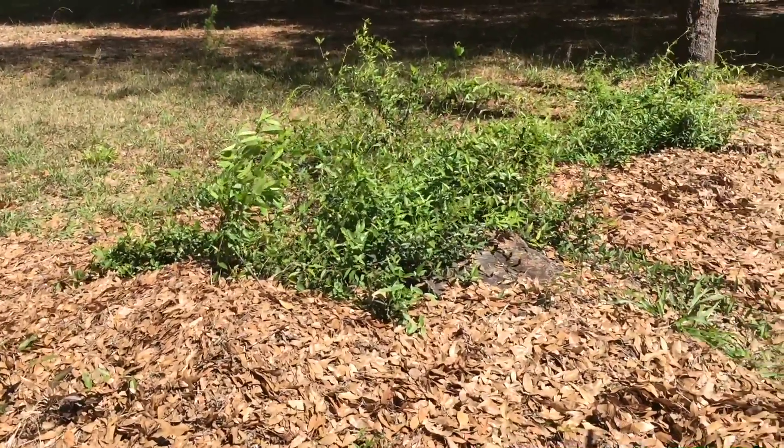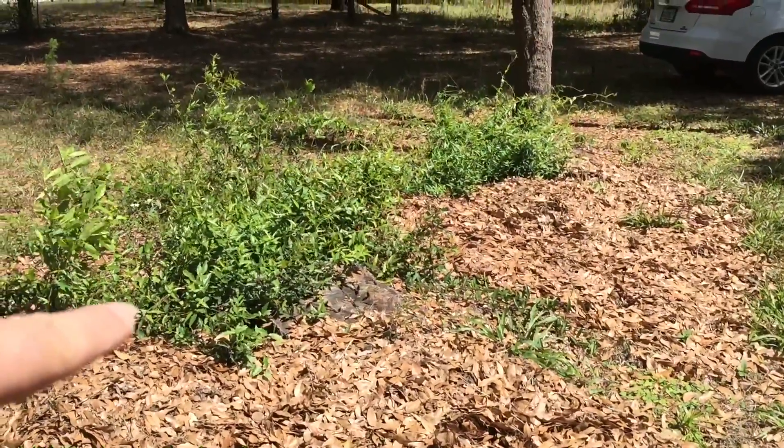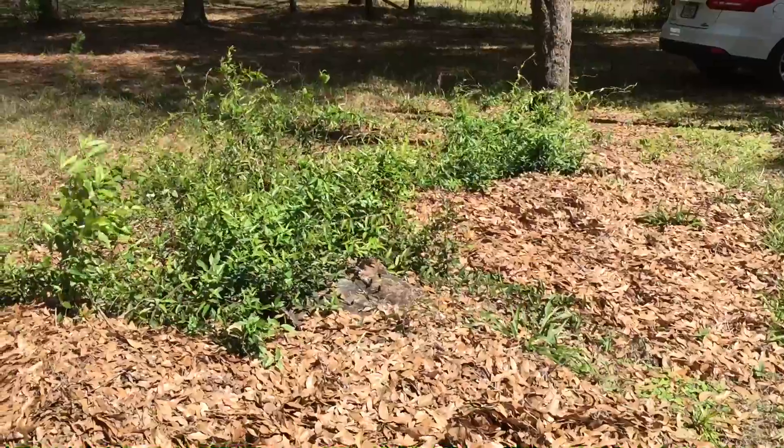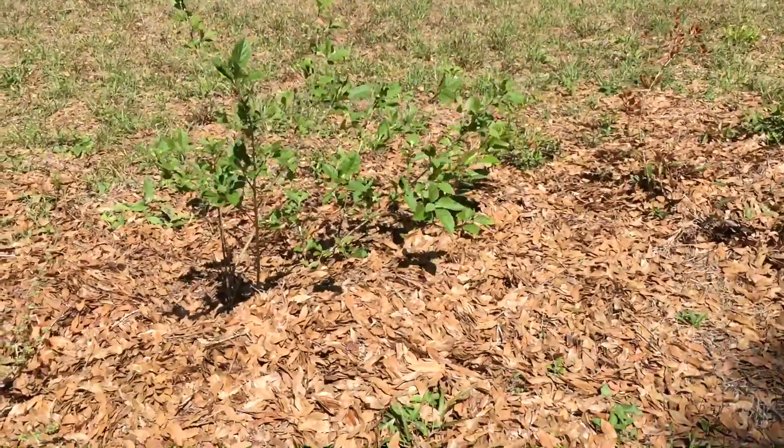That's a long piece there because there's a lot of vine there. That's the dead tree that we cut down — that opened all this up to beautiful sunshine.